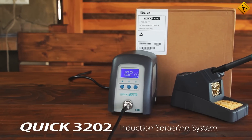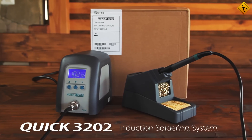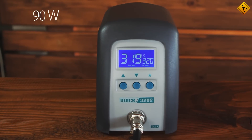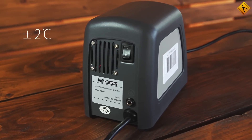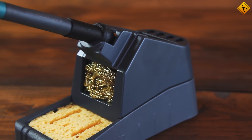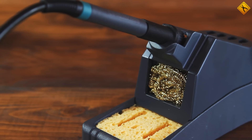The Quick 3202 induction soldering system is a superb tool for lead-free soldering. It puts out an amazing 90 watts of power, its maximum temperature is 500 degrees, and it has a temperature stability of up to 2 degrees. It does all of this despite its compact size. Even the stand for the handle, which isn't the most important part of the machine, is solid, and the iron's handle is ergonomic and made very well.